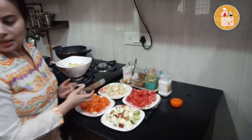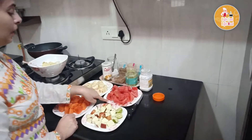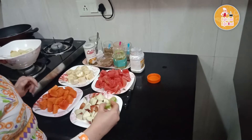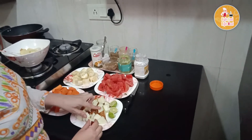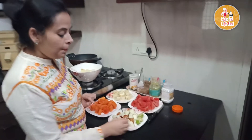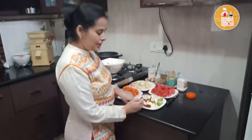For this, I have brought these fruits: watermelon, bananas, and papaya. I have cut the apple and added some lemon juice so that it will not turn brown. One tip: if you want to pack apple in a food box, just add lemon juice so that it will not discolor.